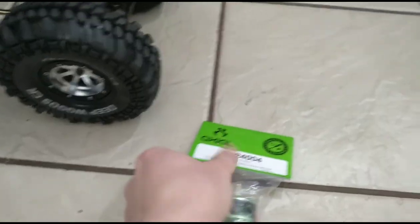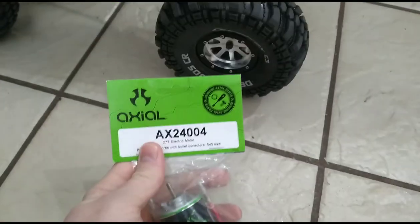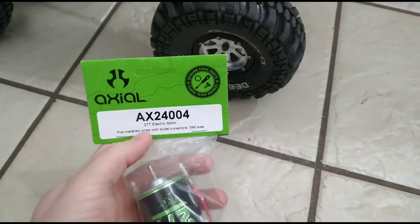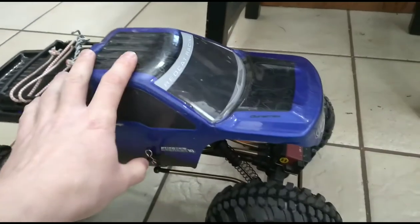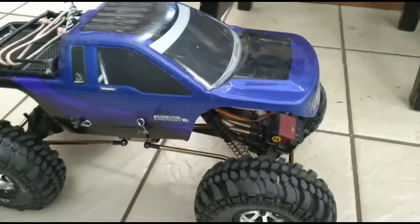But we did get a motor upgrade, which we're going to show you. This is an Axial — there's an album number there — 27 turn motor, so it should be a little bit faster. This has a 54 turn motor. It's a 540 size brushed motor, so this is a 540, so hopefully it'll fit.